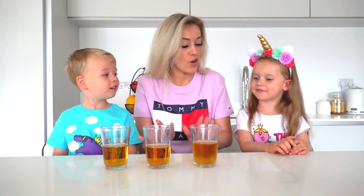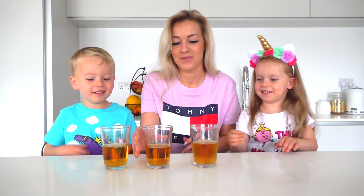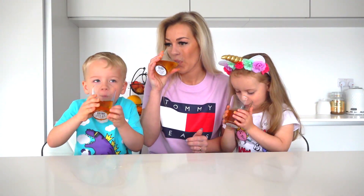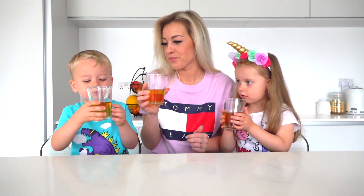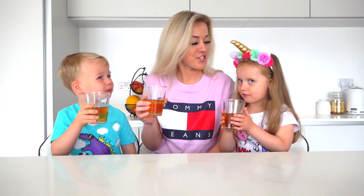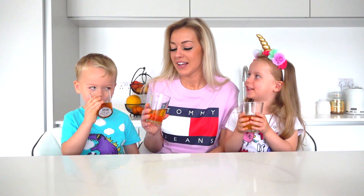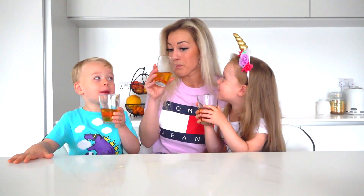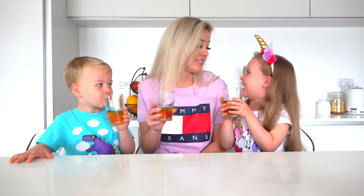Okay guys, all ice is gone. Let's taste it. Ooh! It's cold! Mmm! It looks sparkling. Yeah, it's refreshing. I know! Fantalala. It's like a lemonade now, yeah? Yeah, it's apple lemonade. Tastes like fantalala.